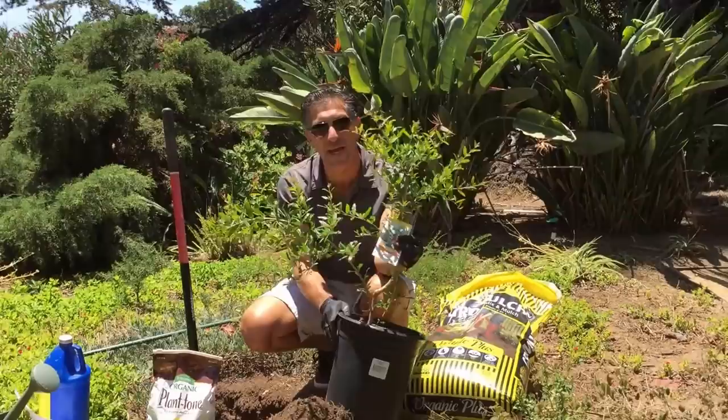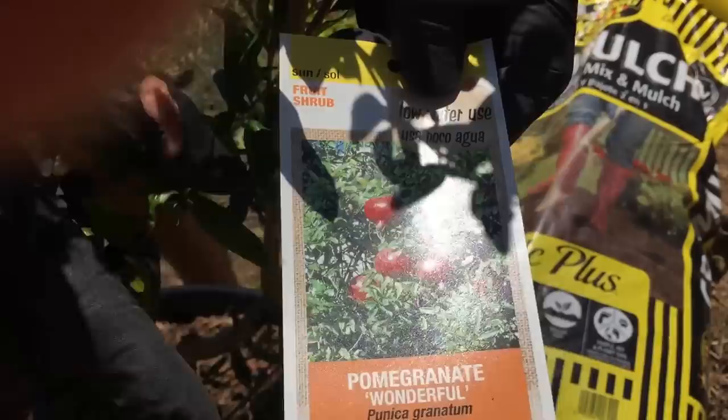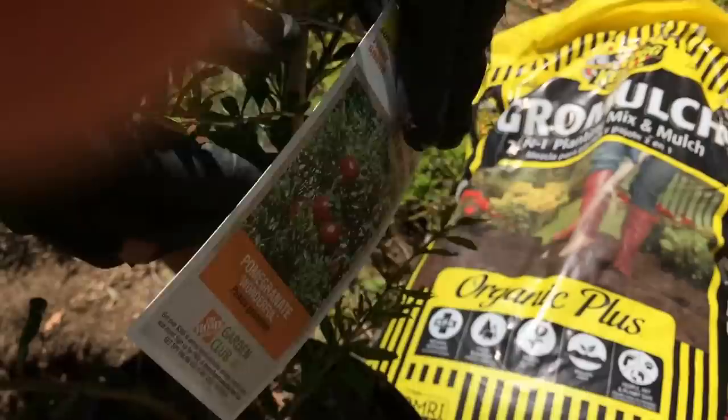If you're interested in planting a pomegranate, come a little closer and I'll share this label with you so we can read it together. It says this is a low water use plant, so it's considered a drought tolerant plant — the Wonderful pomegranate variety. On the back side it says the size of the tree will be anywhere from 20 feet tall to about 15 feet wide.